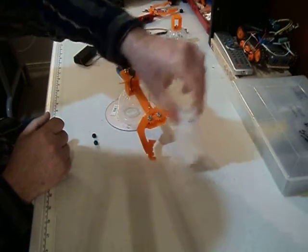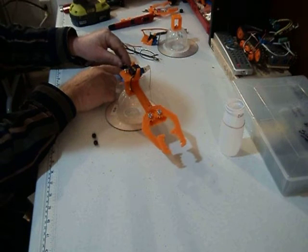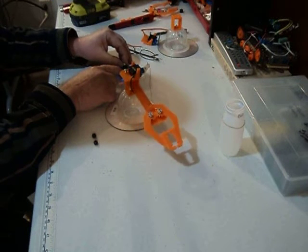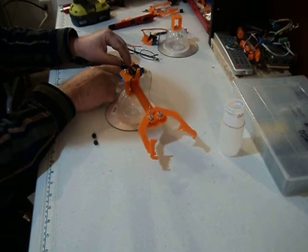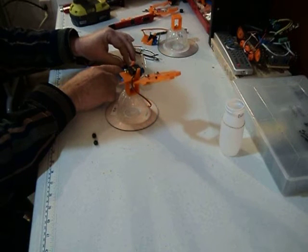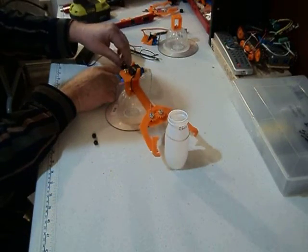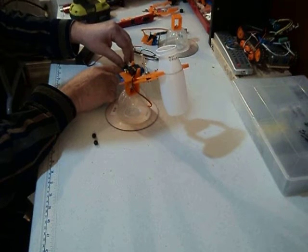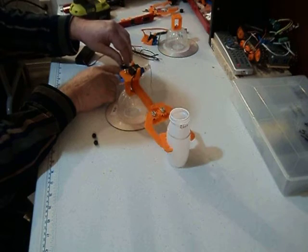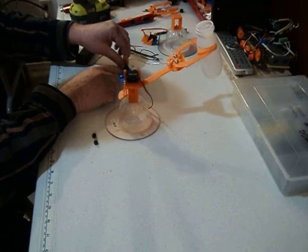I'll give you a demonstration of it first. We can close the gripper, open the gripper — open and close on command. And by giving it a little more, we can actually lift up the robotic arm. So let's pick up this jar. Very nice. And let's put it back down, nice and gentle. We'll pick it back up, and if you want, you can swivel it and drop it in a different location.